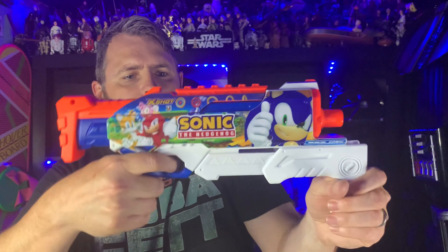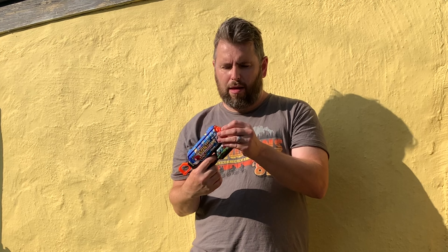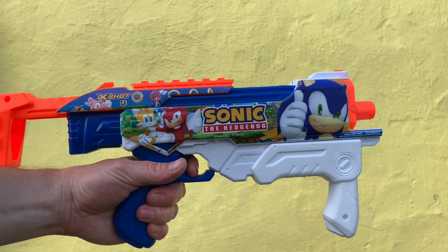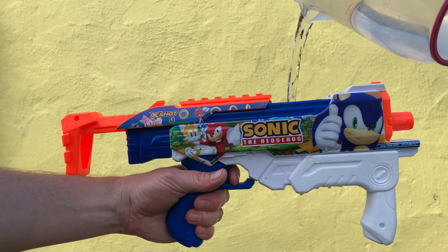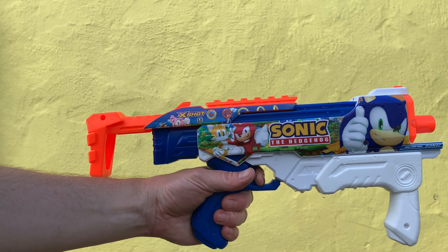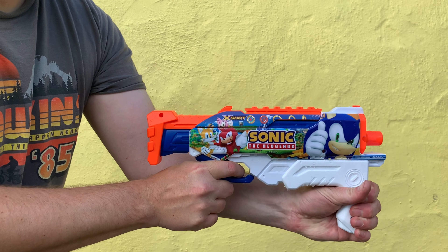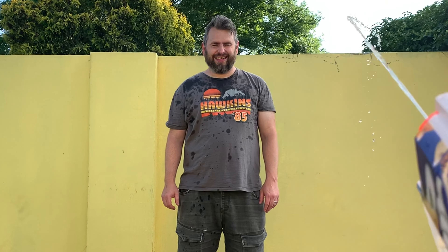It looks like the same Sonic the Hedgehog, Tails, and Knuckles artwork on both blasters. It looks really nice - nice to have a Sonic the Hedgehog loadout in Nerf, something I never thought I'd say. The artwork on the water pistol is a little bit different: we've got Sonic giving the thumbs up and we've also got Amy on there, which is really nice. Knuckles and Tails look a little different too, and we've got all the rings along there. The design is repeated on the other side. To fire the water pistol, just pull back to fill it with water, then pump the handle and it will spray out your water.